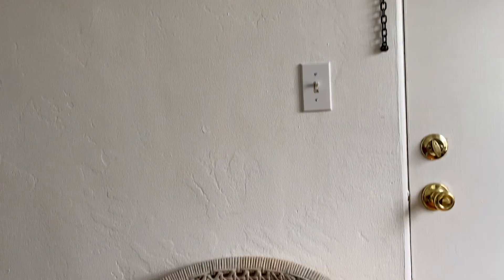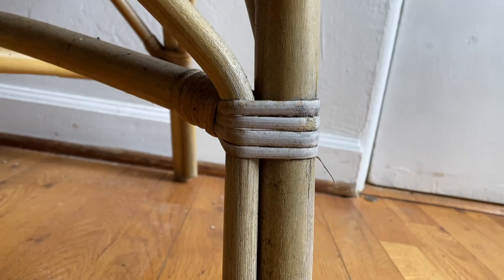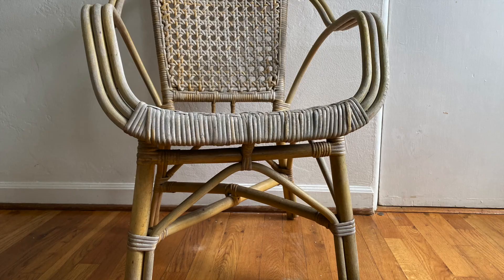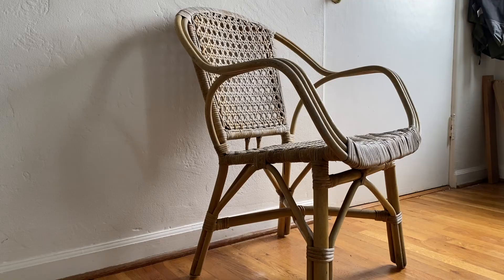Whatever varnish or protective coat was on top was pretty much completely off, or was chipping and peeling in places. So unfortunately, this chair was in pretty bad shape. The more I investigated it, I decided that this probably wouldn't be the best investment to try and flip for profit. But we do actually need a chair for our porch, so I decided to flip this chair in my apartment for my apartment.